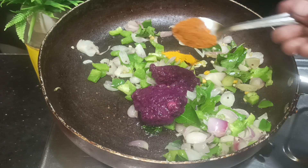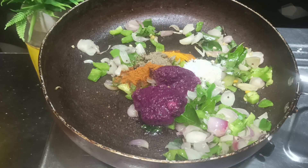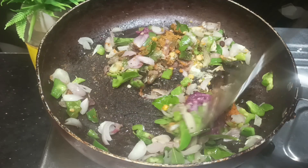Add a bit of manjali, milagai, and curry masala. Add a bit of curry masala and let's put the masala in the pan.